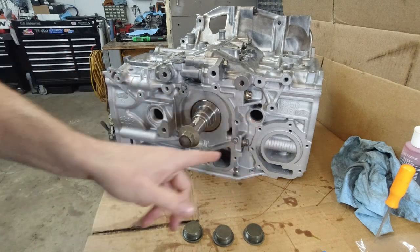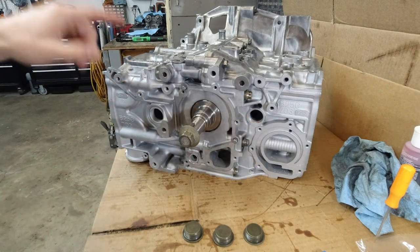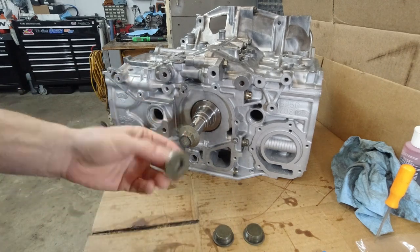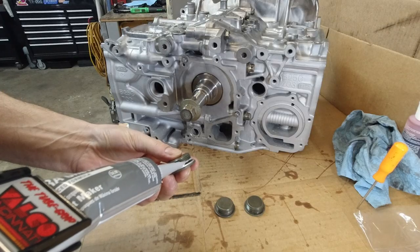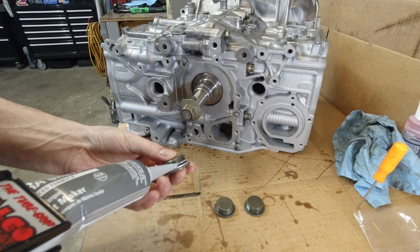Now it's time to plug these holes. One of them - cylinder number one - gets a washer. Even though it gets the washer, I'm also going to use RTV on this one, just a tiny bit on the threads underneath the washer.